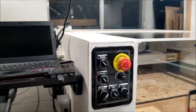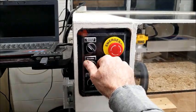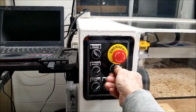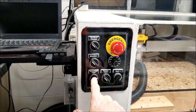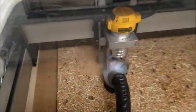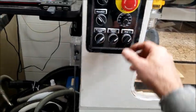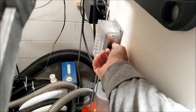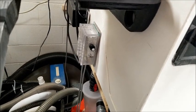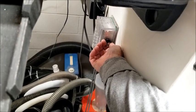This is the control panel — I don't think I've done a video of it, so I'll add that. I can turn on the router, control the speed, control power, and the overhead light. There's also a router light so I can see what's going on at the bit pretty easily. Auxiliary controls my shop vac, and I've got a speed control for it so I can run it quietly — about enough to gather the dust but not full blast.